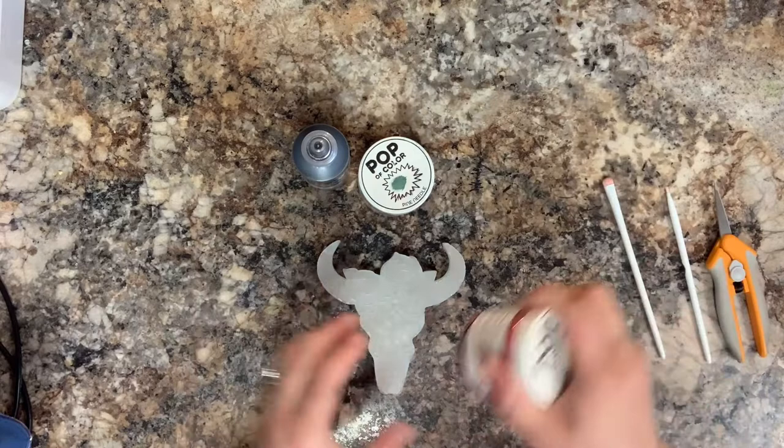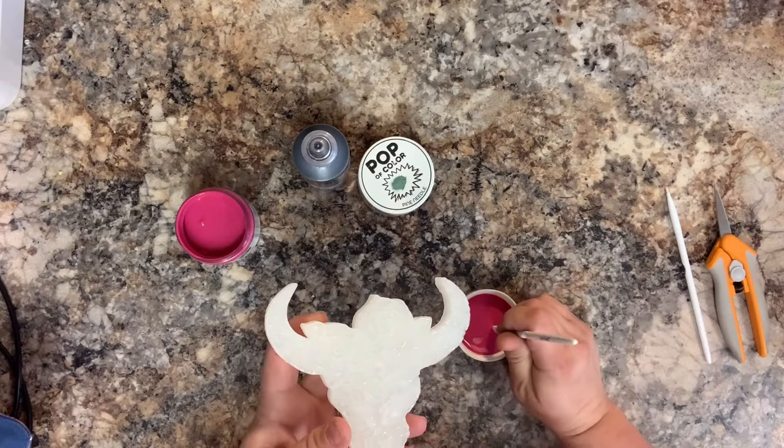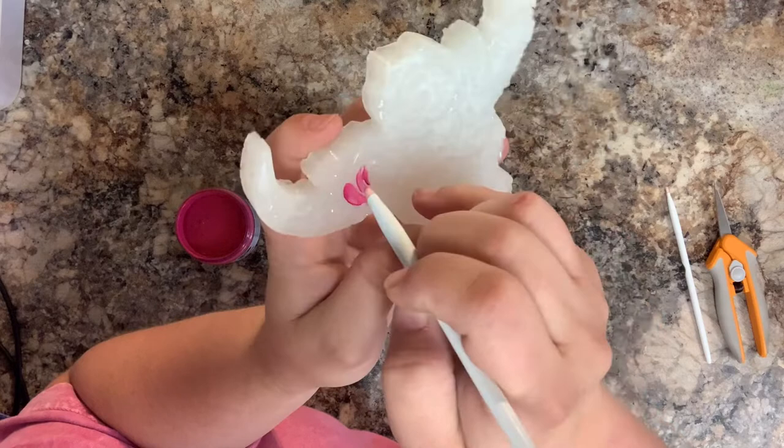I'm going to take the hot pink from Pop of Color and fill in all of the flowers on my bull skull. You don't have to be super precise and you can be even a little messy, because we're going to outline all of those flowers. I just take that brush and kind of tap it into all of those little rose petals.